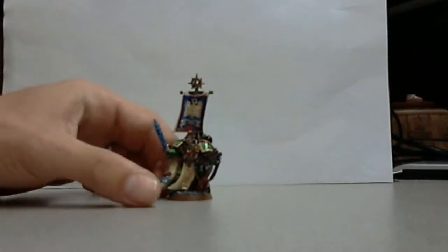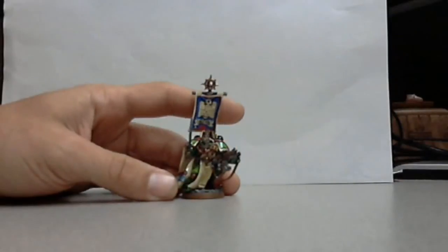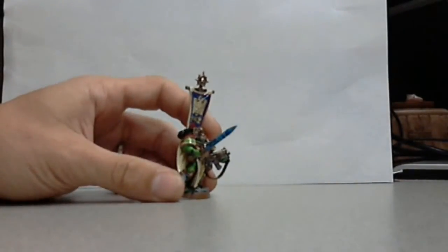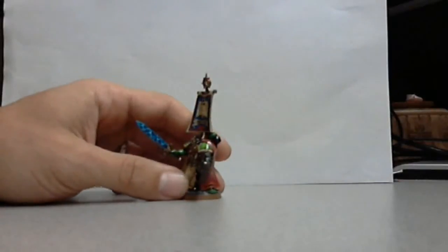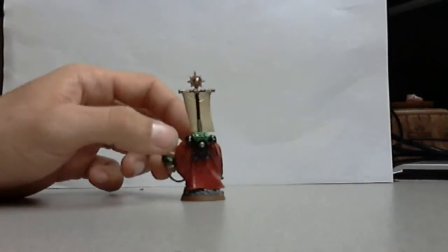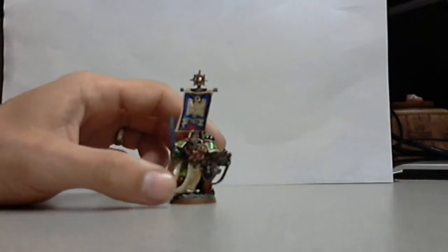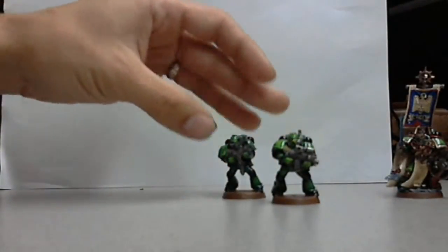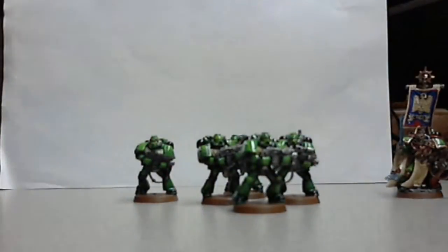So that brings me to my Assault on Black Reach guys. I really wish I could zoom in on him. This is my favorite. My best job I have ever done on painting a miniature is this guy right here. And then I got the other guys, all set here, ready to go, ready for combat.